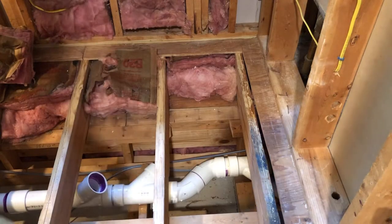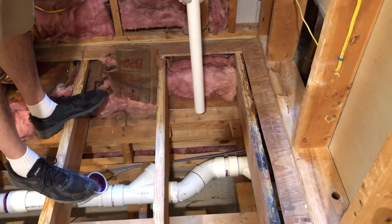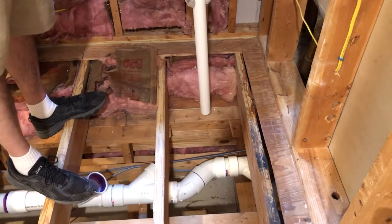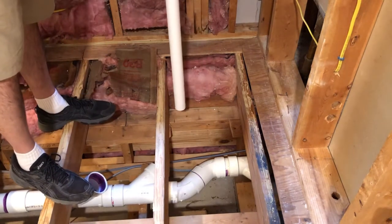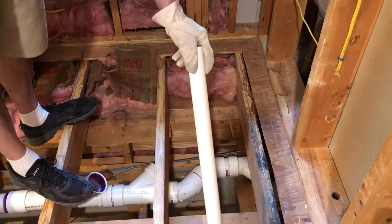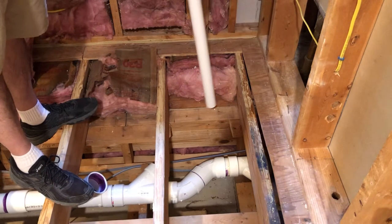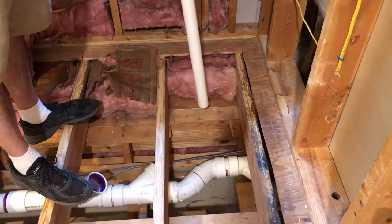Now we're going to work on the toilet flange. The first thing I need to do is figure out exactly where I want my flange to end up - it's going to come straight up through here, kind of against this wall. I need to figure out how far I want it out and how far over it's going to be. I want it as close to this wall as possible - this is at least 17, 18 inches, which is plenty. I think the minimum is around 15. I'm going to measure out here 12 and a half inches and actually run a string across here, then make sure I get my distance from the wall. You need to be 12 and a half inches from your stud wall or 12 inches from your finish wall.